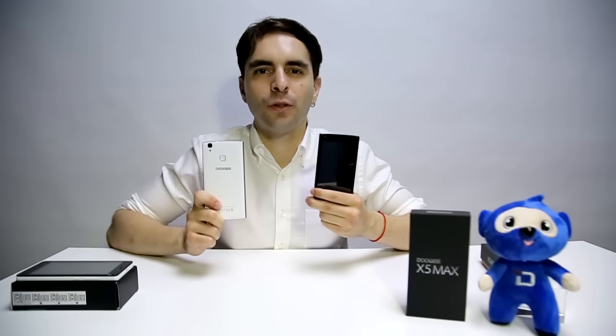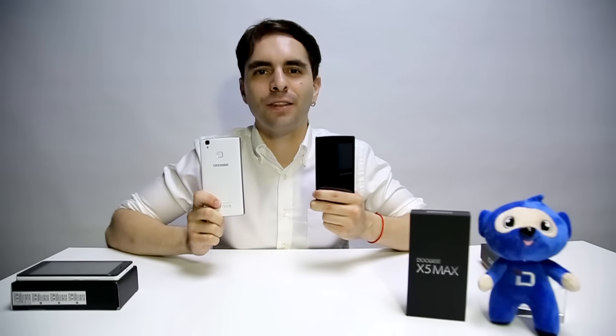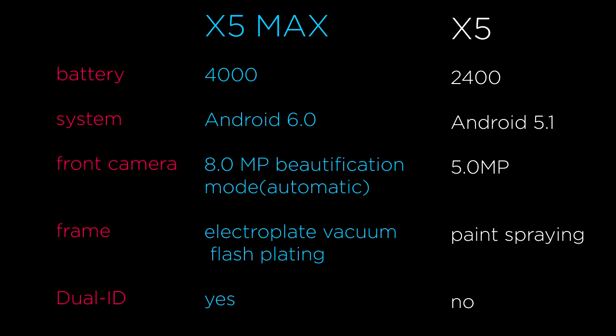The new X5 Max will be launched on May 20th. And even if the price hasn't been announced yet, it will keep the same value for money that the X5 had. That's all for now — thank you and see you.